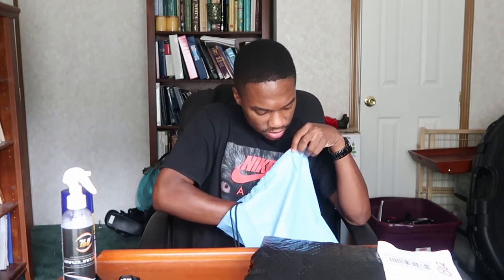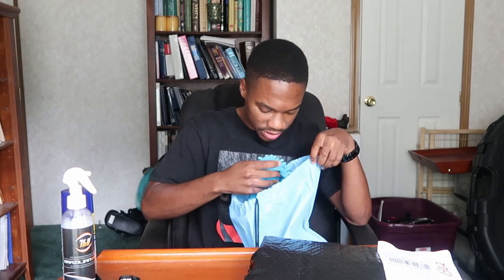Dang, it smells nice though. What do we have next — super penetrating lubricant. Yeah, I definitely need some of this for my car, all the rusted bolts and things I have to get off. I want to see how this works — I'm going to use this on one of my next installs.